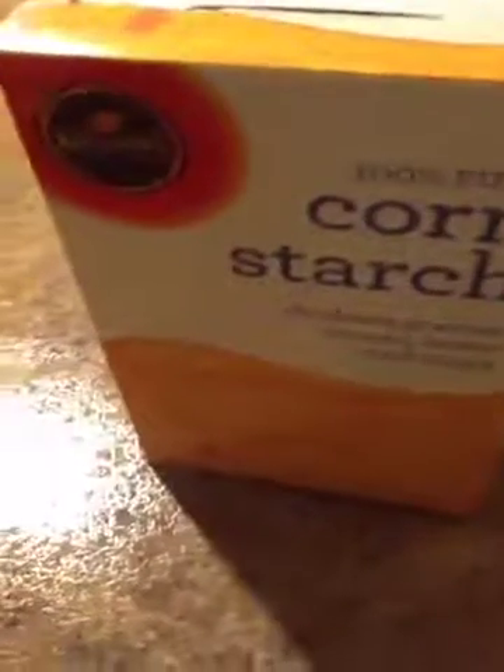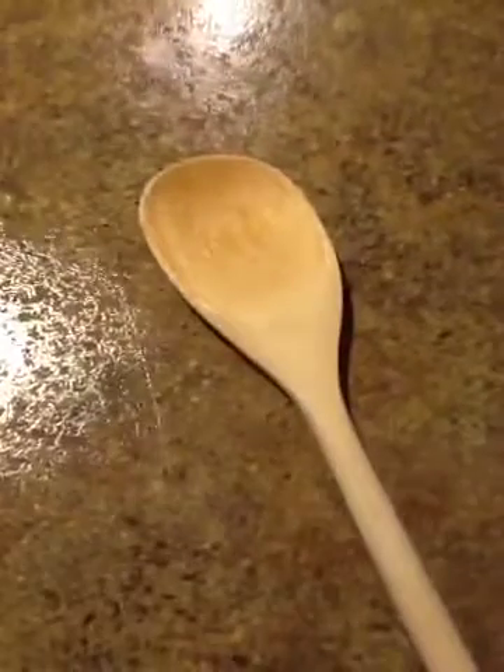So you're going to be needing a bowl, food coloring is optional, dish soap, cornstarch, and vegetable oil, and of course something to stir with.